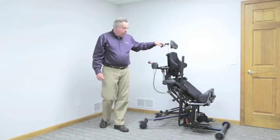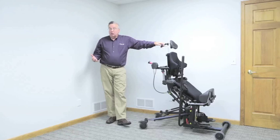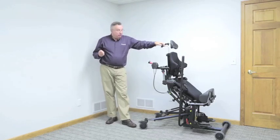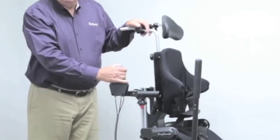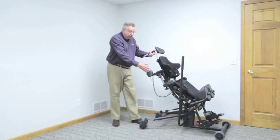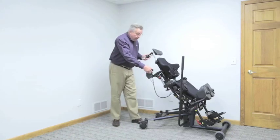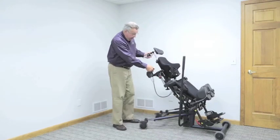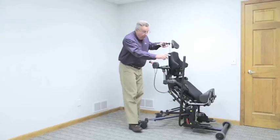We've brought our client up from the transfer position — that modified supine position — to a weight-bearing position. We've been there for a while and a release has occurred. We want to open up the hip angle and knee angle to maintain that stretch throughout the period of time in the stander. There are two different ways to achieve this. I'm going to shift from sit-to-stand to the neutral position, then holding the back, allow the unit to come back to the desired hip and knee angle. Shift back into supine — that locks it into place. From there we can go on up to the standing position. Alternatively, go back to neutral, manually adjust that angle, shift it to the sit-to-stand position, and open up the hip angle only.